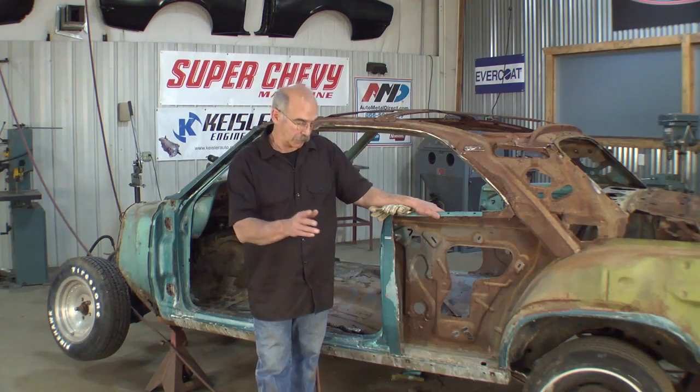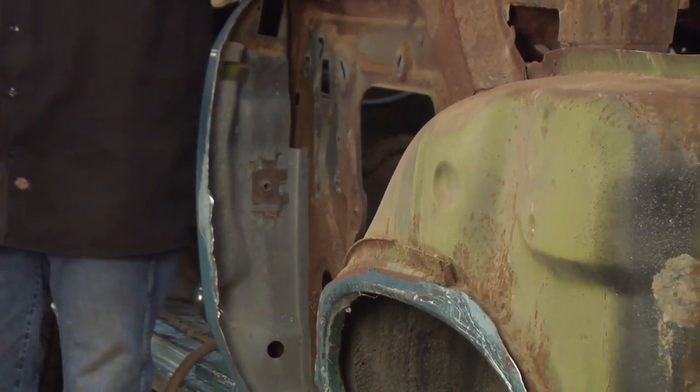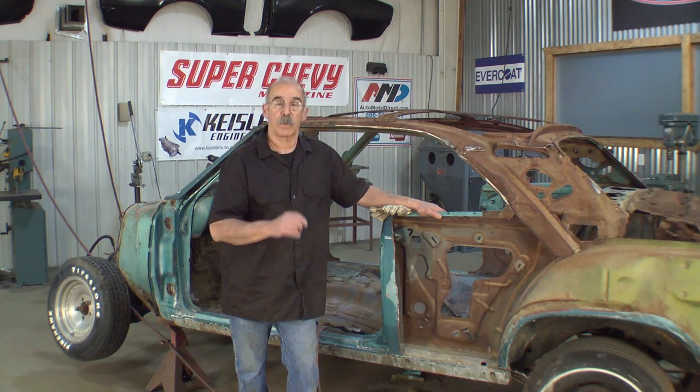One more thing you've probably noticed is right inside the door right there. That's exactly the area I was talking about — to cut long for. That's where it's welded and that's what we have to get the quarter panel off of, and we have to save that part.